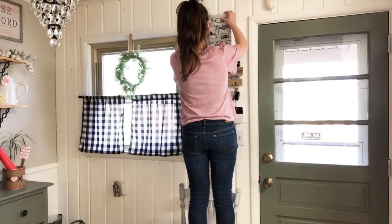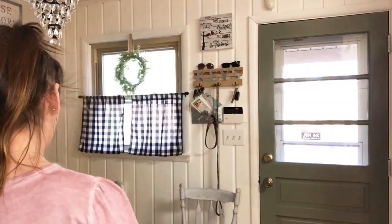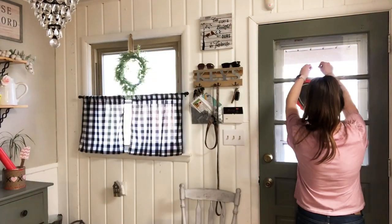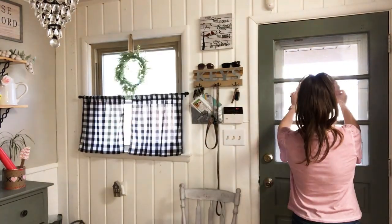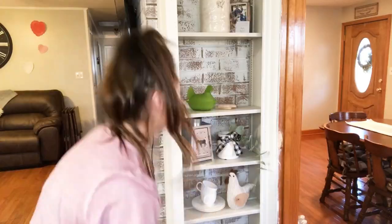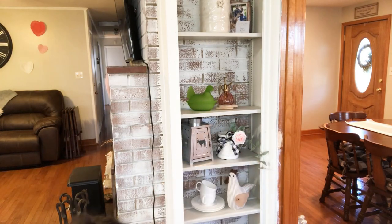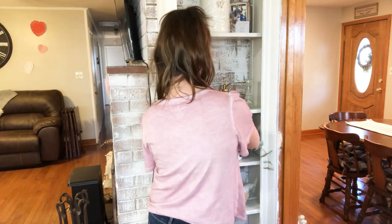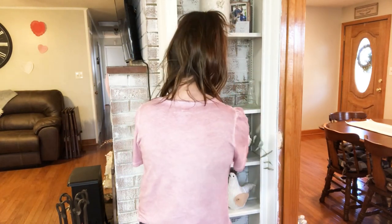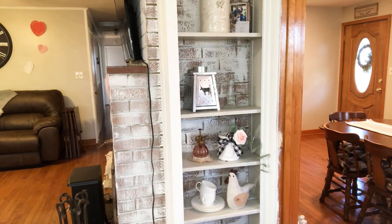Over here by the door, I'm just going to add this little sign that says, 'Every love story is beautiful, but ours is my favorite.' I thought this just added a sweet little touch for Valentine's Day. Then I'm going to add that chalkboard heart to the little hook on my door — I'm going to add a Bible verse on there, I just haven't written that yet. And then I'm just adding one of those paper doilies as well. Over here on these shelves, I'm pretty much going to keep the same decor and just add little pops of Valentine's Day.